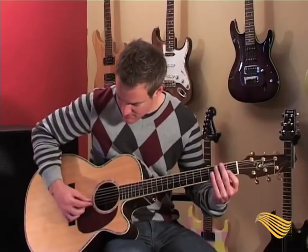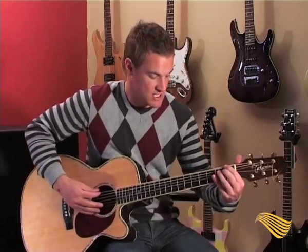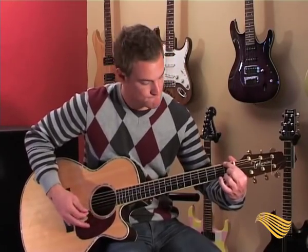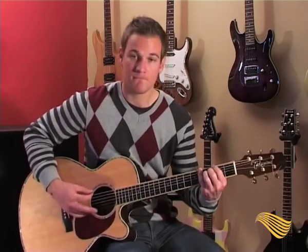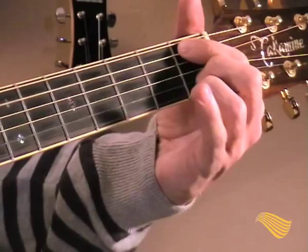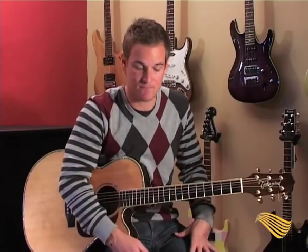I just pick the second string and the first string together on beat one and let them ring over each other. The next section is the chorus — and the good news is the chorus is exactly the same as the intro.